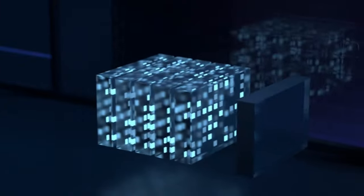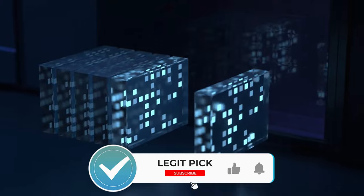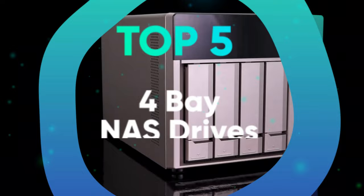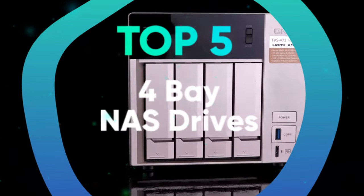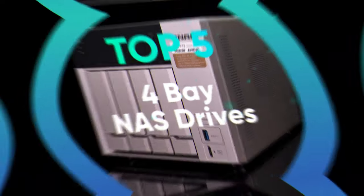In this video, we'll take a look at the key features you should be looking for in a NAS, as well as my recommendations for the best 4-bay NAS drives for home use. We have listed the top 5 4-bay NAS drives and their key features, plus the things you need to consider to help you choose the best one for you.